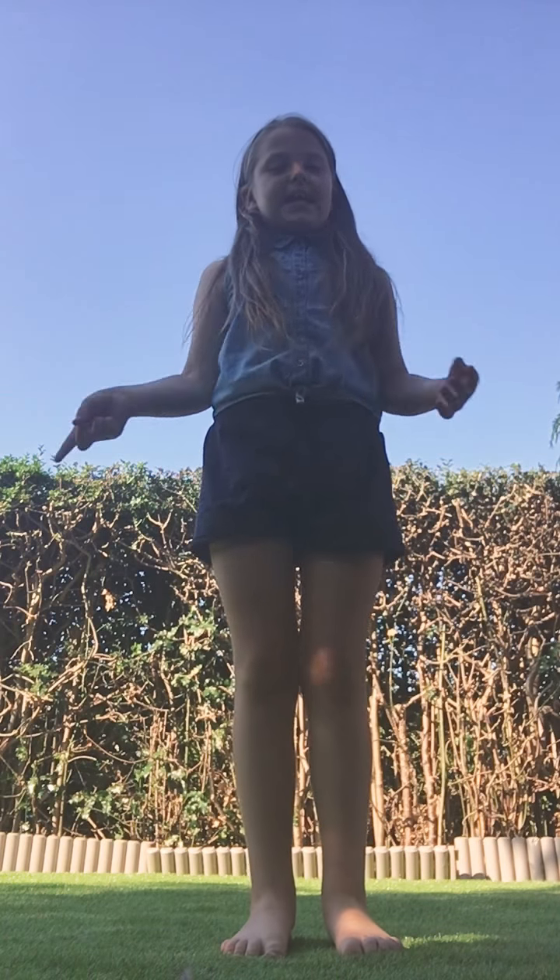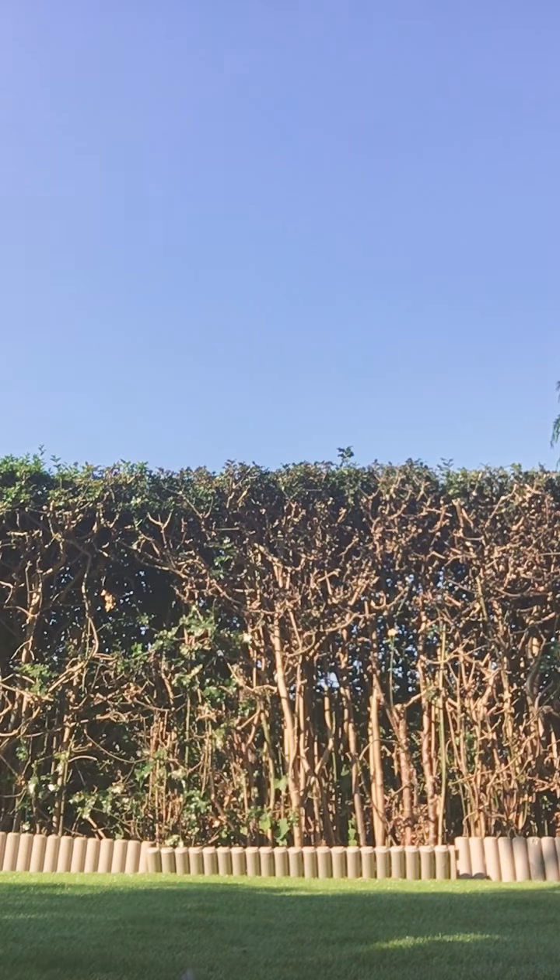Hi everyone, it's me Molly and today in this video I'm going to teach you guys how to do a handstand. Before I start, make sure you give it a big thumbs up if you like it. So let's get started.